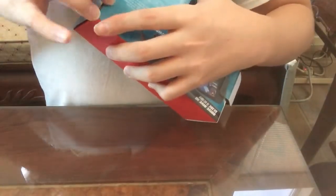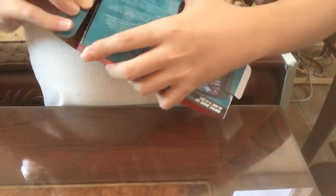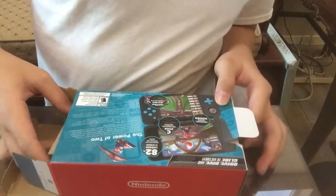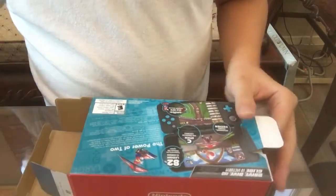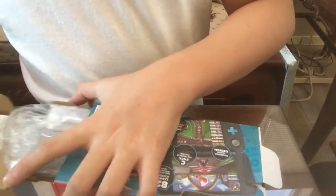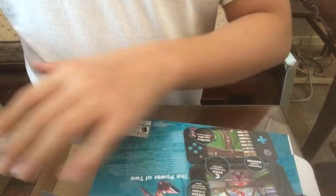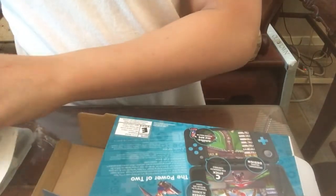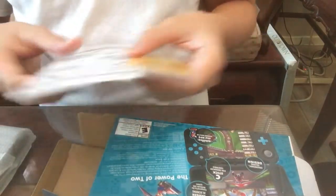Oh, there's this thing. And here, you see the AC adapter, or the charger basically. And here, oh, there's AR cards. And here's the actual Nintendo 2DS.